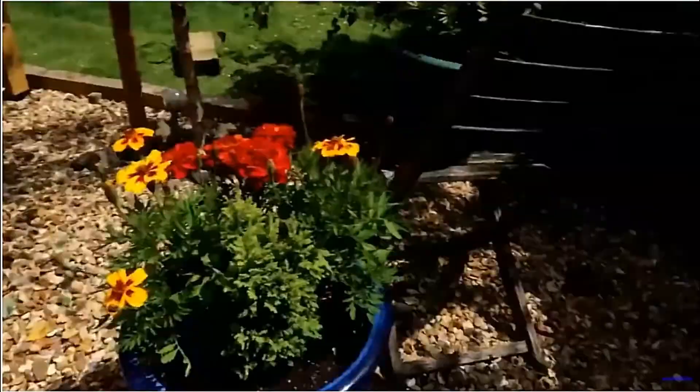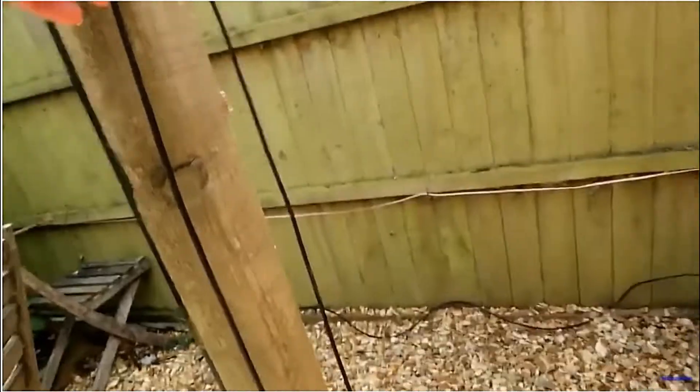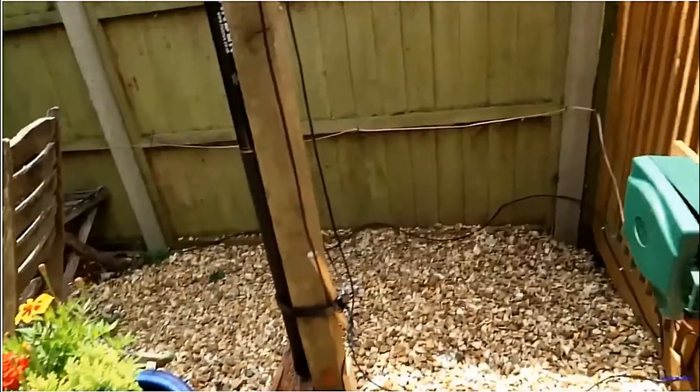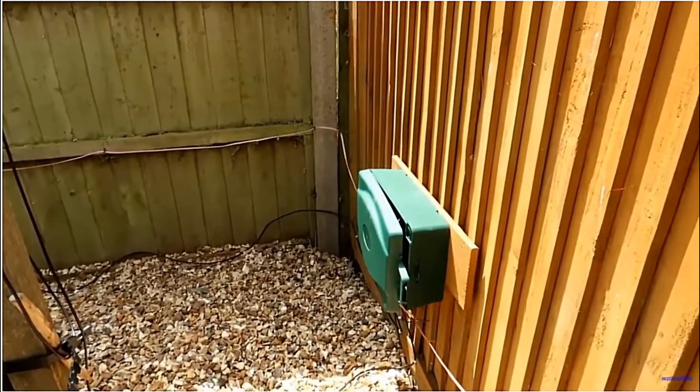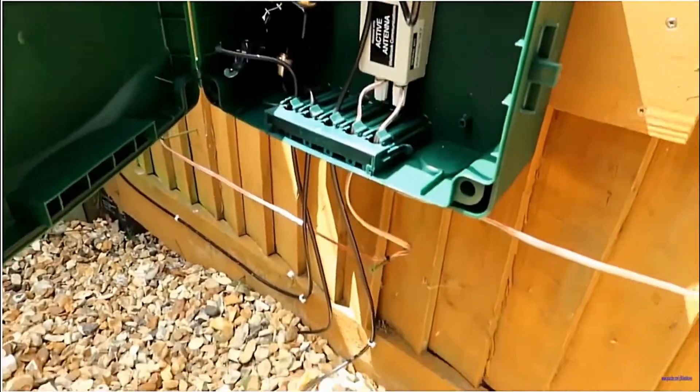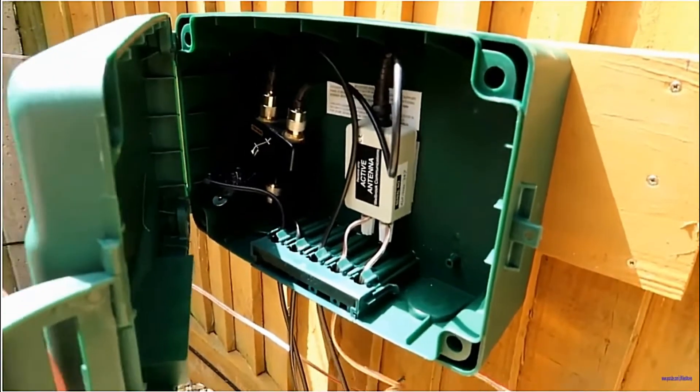The mini whip — not a lot has changed really. It has to have additional coax because when we take the pole down you need the flexibility. So hopefully everything's weather sealed and the next step is testing.